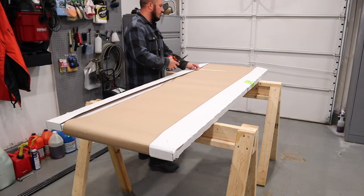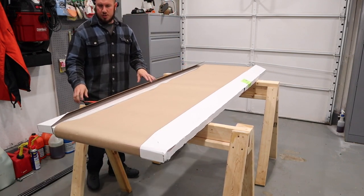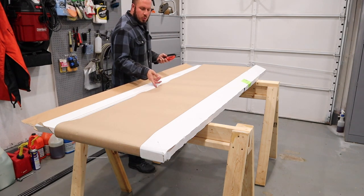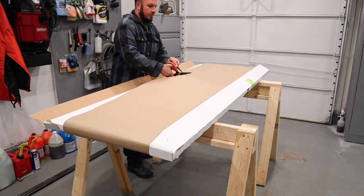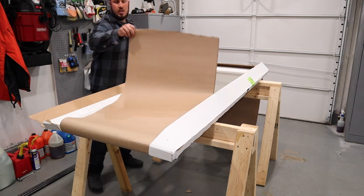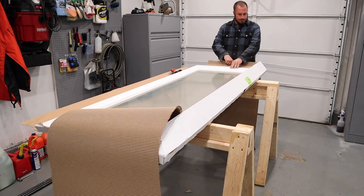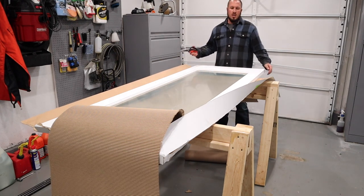I ordered this Mastercraft door through the local Menards. I chose to do away with basically all of the frills when it comes to ordering a door slab. They're going to charge you extra for pretty much everything when it comes to a door — if you want the hinges mortised in, if you want the hole drilled for your knob, you're going to pay extra. So I figured I would just keep the cost down and drill my own everything on the door.